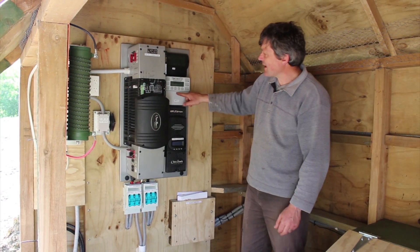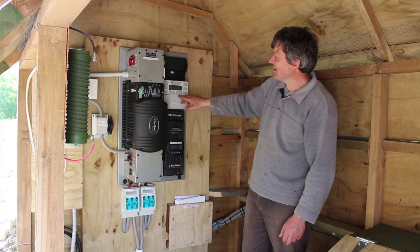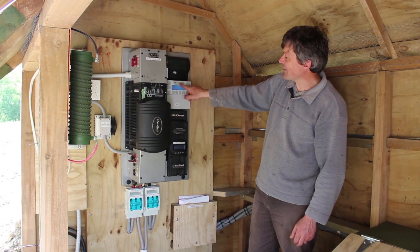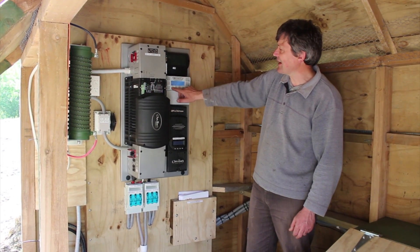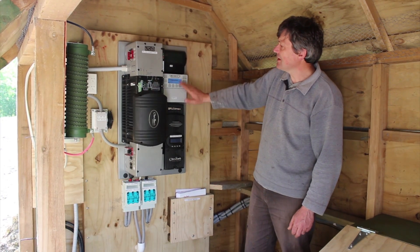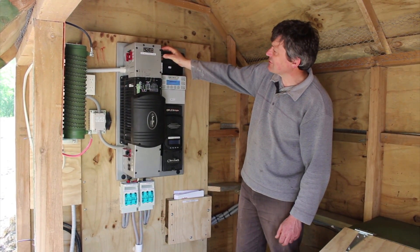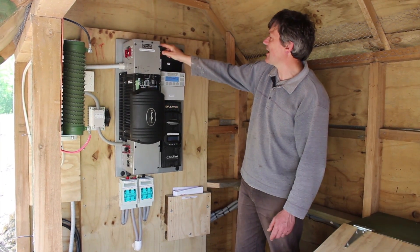The Mate 3 displays what's going on, and in time it will produce graphs — you can hit 'graph' and a history would appear. We've only just started this system so there's no data yet. The battery monitor shows the batteries are almost full and will be fully charged over the next few hours.